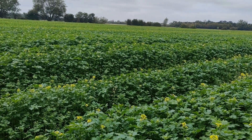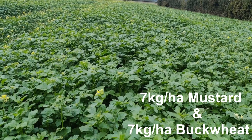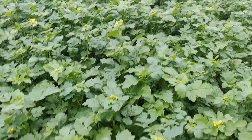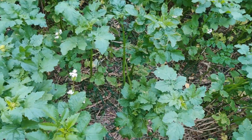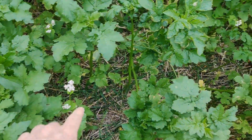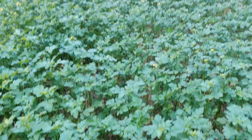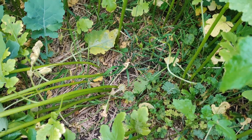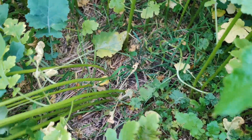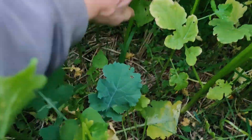It's a fairly big crop — I think it went on at about seven kilos a hectare. Out here on the margin where it's a little bit thinner, you can still see the white flowering buckwheat amongst the mustard. Mostly if you look at the bottom, it is mostly just mustard, with a bit of rape volunteer. But what's interesting is the suppression of volunteers — really pleased with that.